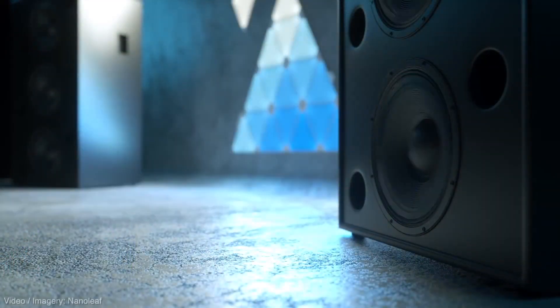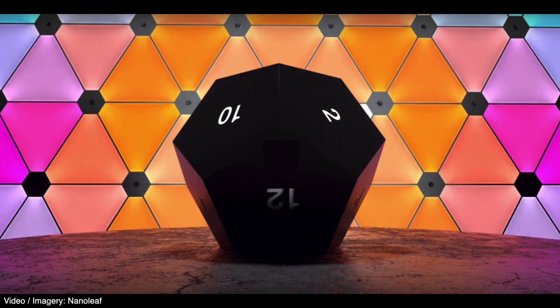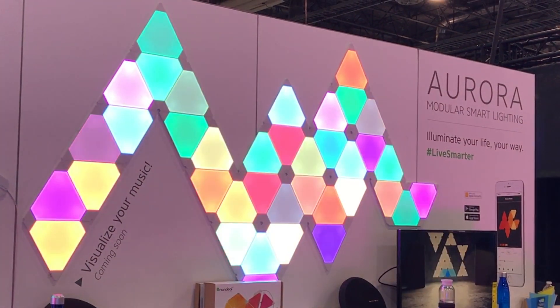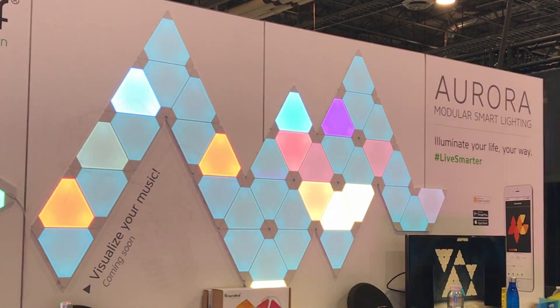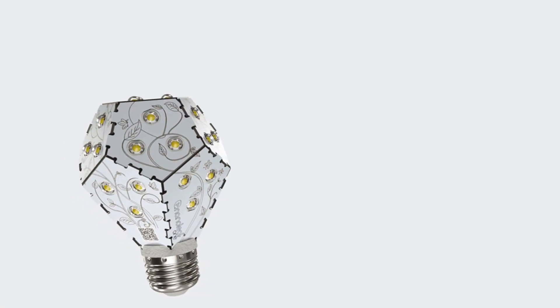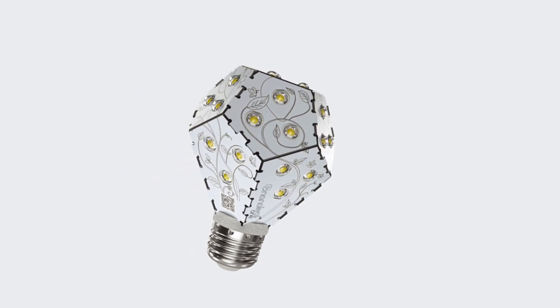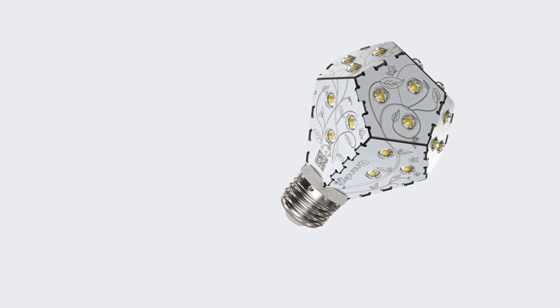New at CES, Nanoleaf introduced the Aurora Rhythm and also the Aurora Remote — a music visualizer module and physical remote control for the Aurora panels — both of which should become available this summer. Nanoleaf originally entered the lighting scene a few years back with their 3D-printed, uniquely geometrical LED bulbs.